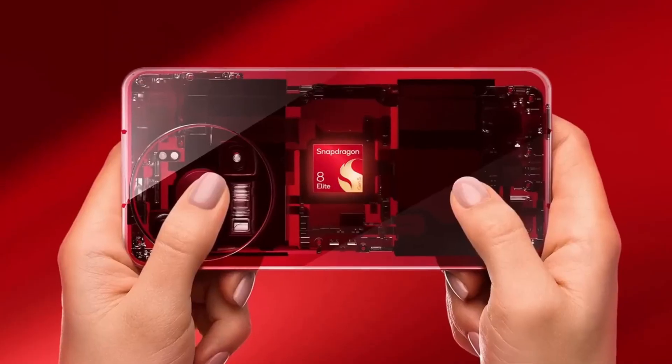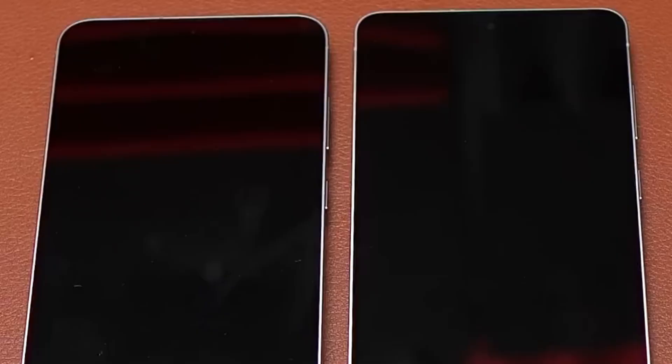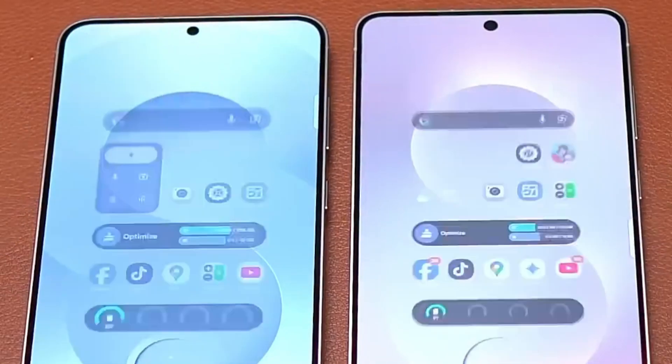The new phones are likely to receive a warm welcome, and Samsung's ambitious sales target of 35 million units reflects its confidence in the products it has been developing.